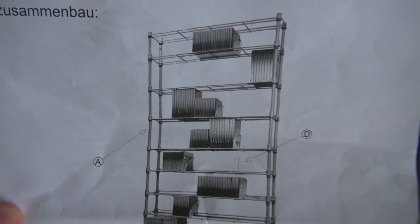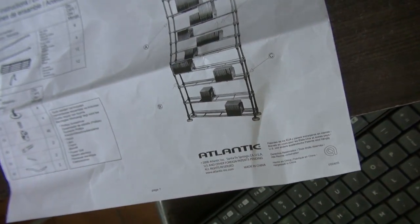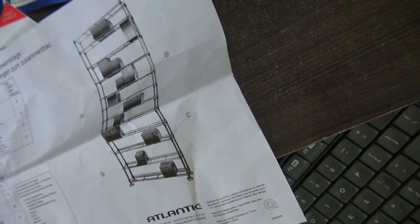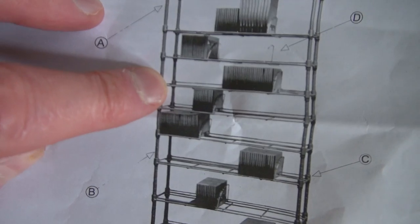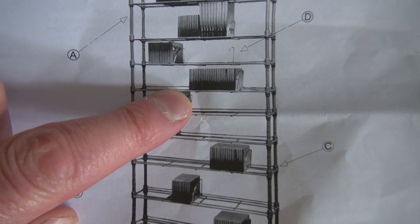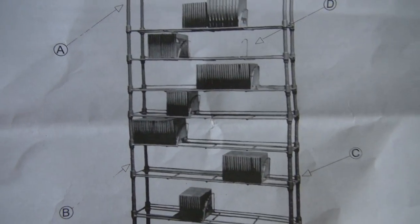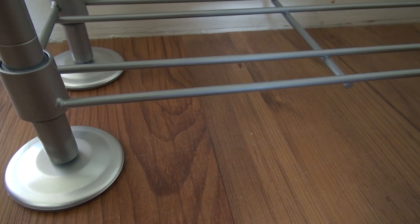Boy, that guy doesn't have many CDs. Okay, so A, C, A. It looks like it would make sense that the backing would go on the back, and it looks like that's where it is. It's just, I start getting paranoid — am I doing this right? So far, that's what I've done.